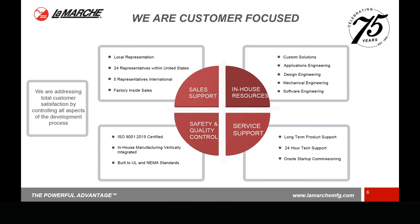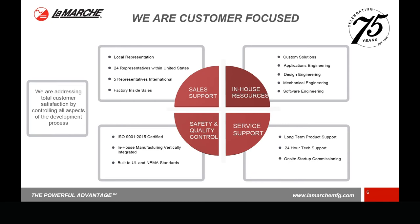On the sales support side, we have inside sales guys and we support our rep network. We have a traditionally strong rep network with a lot of reps here in the U.S., a couple of international reps, and also a few direct accounts in places where we don't have reps. So we cover the needs of the customer in several different important ways.